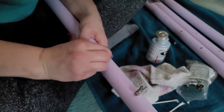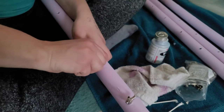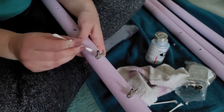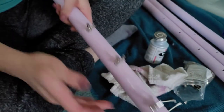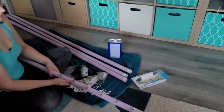And then once you get to the end, just straighten it out, and then clean the little pipe dope off of there. And then it's cute. And then you have a bunch of them, and you do it — you do it forever.